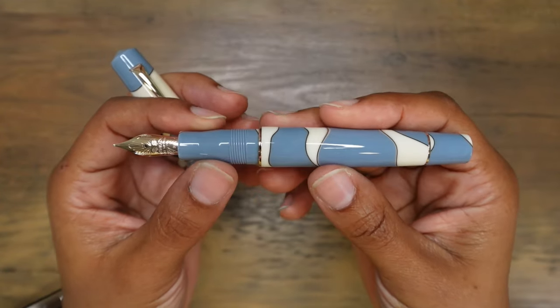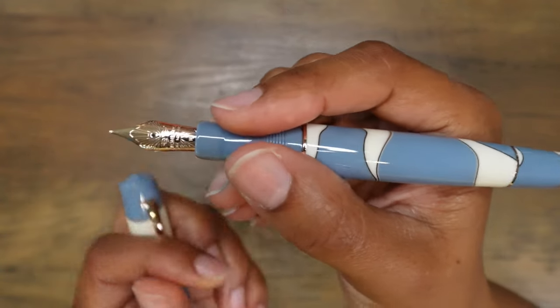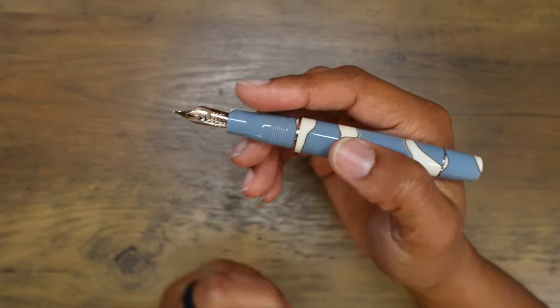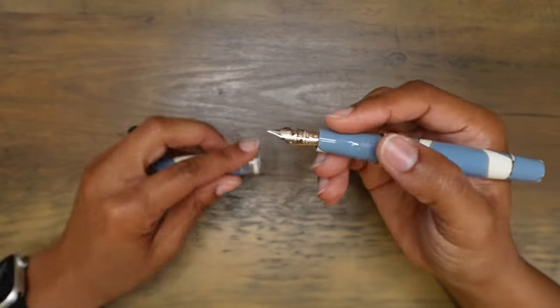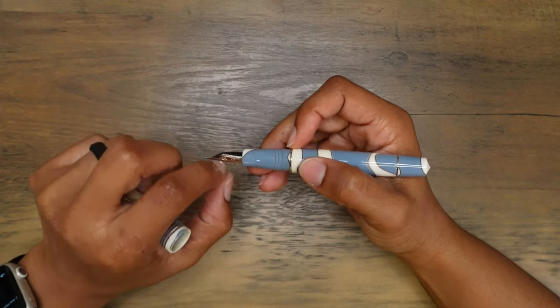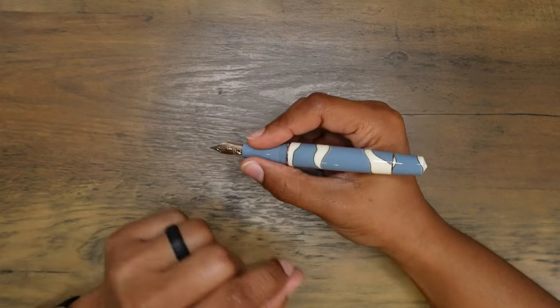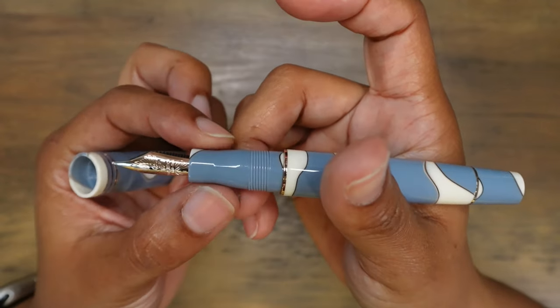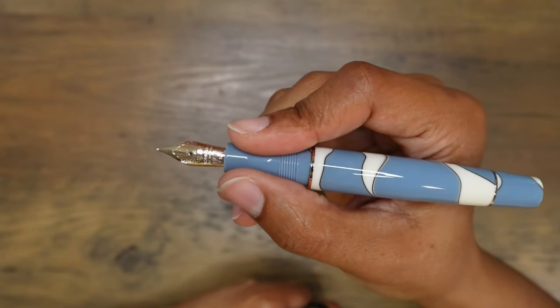I got this with a 14 karat gold medium nib. Look at how this thing looks — I can't get over this. This pen looks and feels great. I love how the section feels — it tapers down. There's no flare at the end, but the pads of my fingers rest right there on that little hump, which is really comfortable.